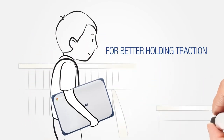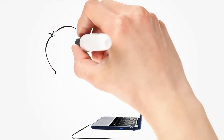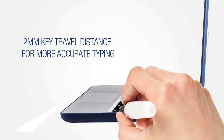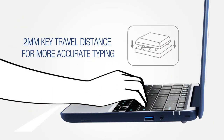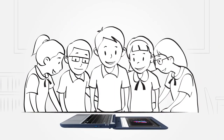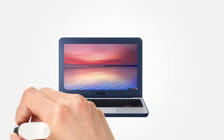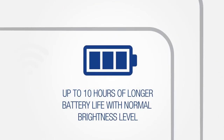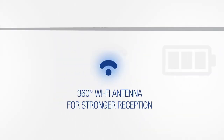A seamless learning experience is important too. Our spill-resistant keyboard repels up to 66 cc's of liquid. A 2 millimeter travel distance allows for more accurate typing. There's a durable 180-degree hinge designed for easy group studies. Anti-glare display is equipped for comfortable viewing even in sunlight, a battery life of up to 10 hours to last a long school day, and the 360-degree Wi-Fi antenna ensures stronger reception.